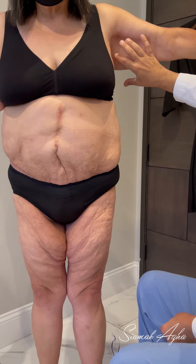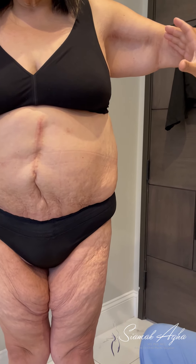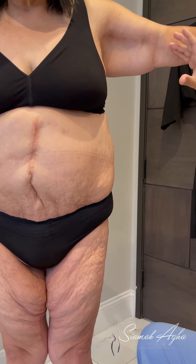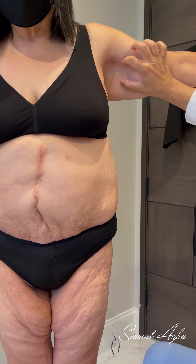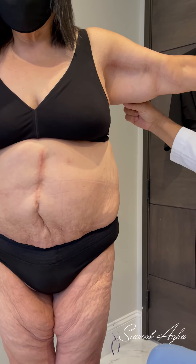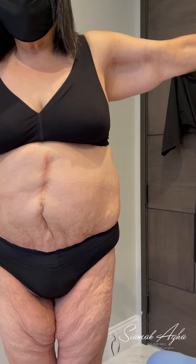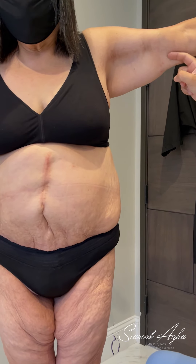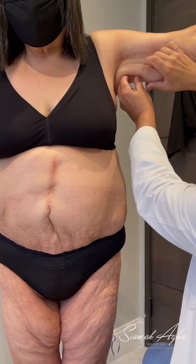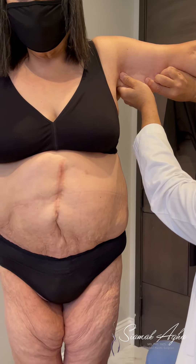She has had a brachioplasty or arm lift done elsewhere and as you can appreciate, despite the fact that they have removed some skin and tissue, she has three and a half inches of skin excess. She also has the brachial scar which is very high up, and in order to correct this we have to remove all of this skin and try to pull her scar down.